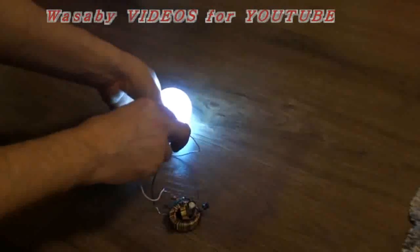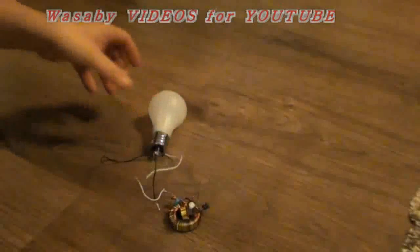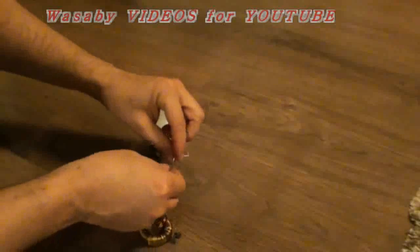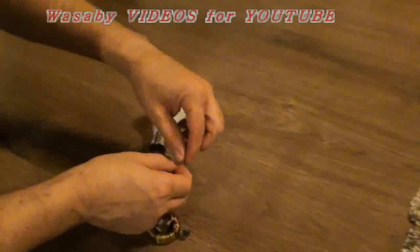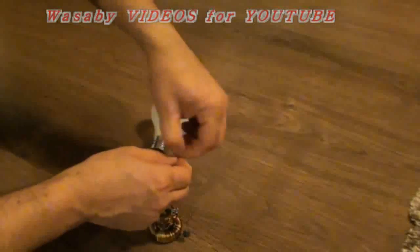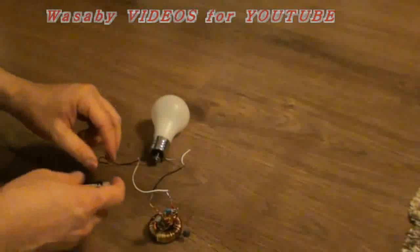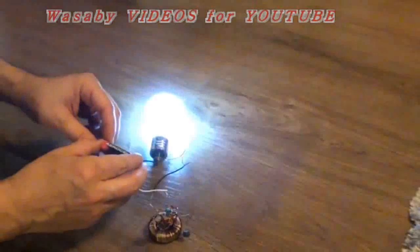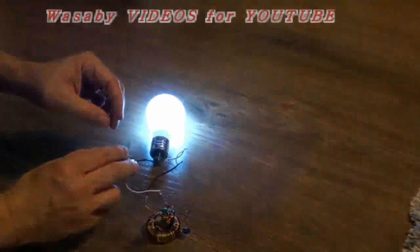Let's prepare it for this free energy generator. I will put these cables together — it's connected. And now I will try what it will do with this battery. You can see it's operating.